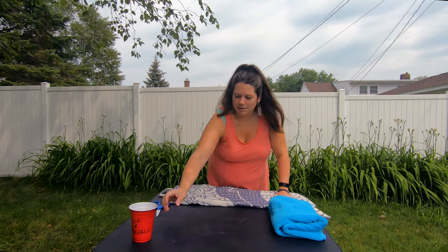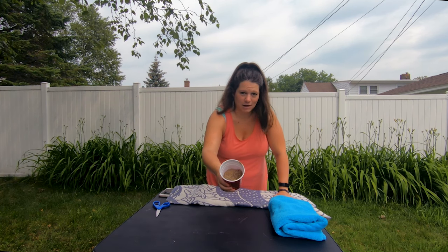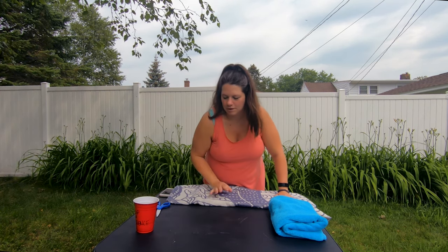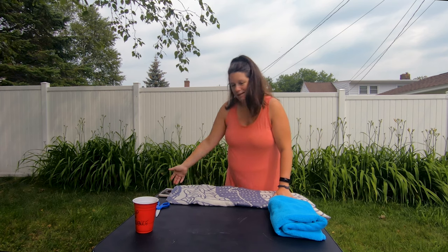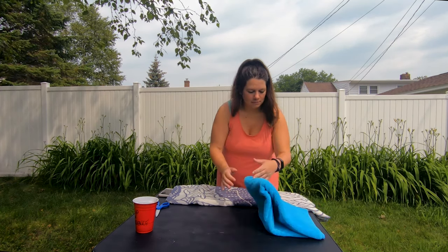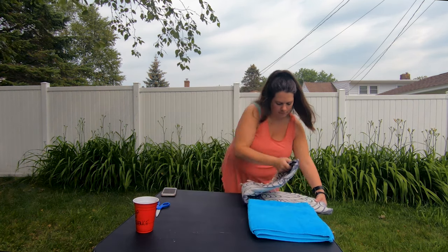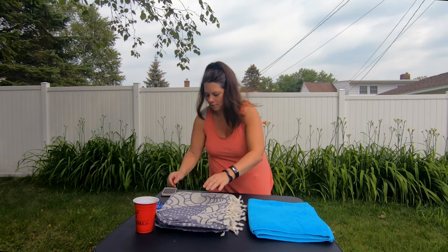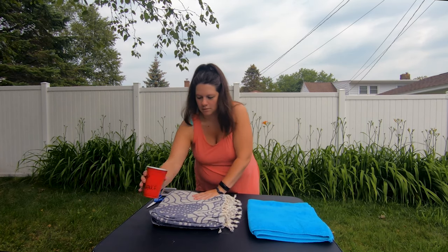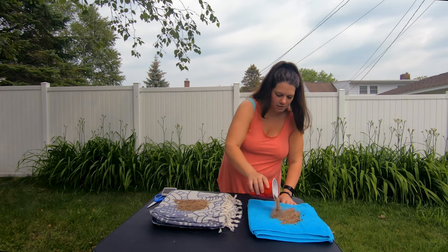I got a cup of sand from just a sand pile in my yard. We're gonna see how it does with shaking sand out, and then I have some water down here for doing the water test. But we're gonna start with the sand first.